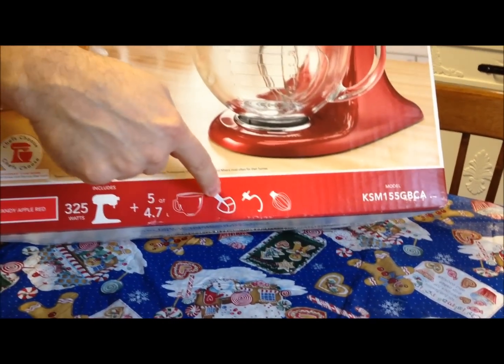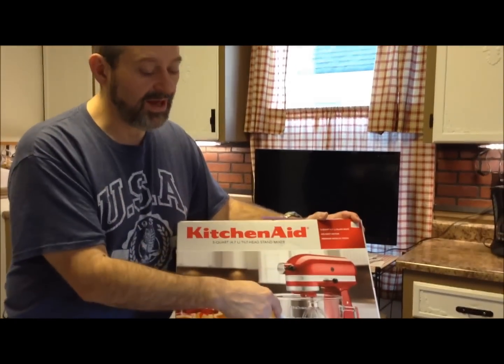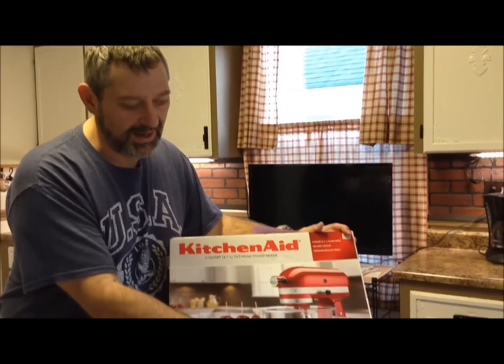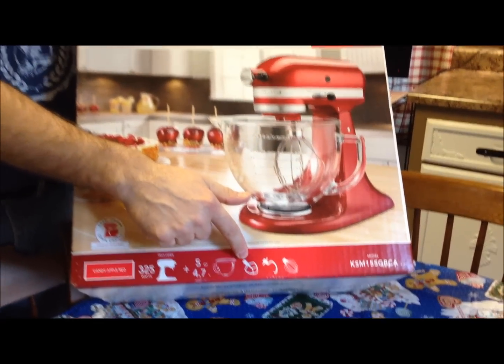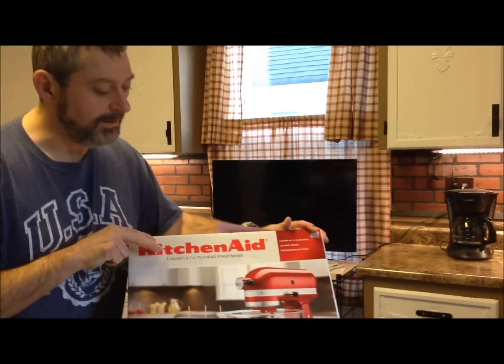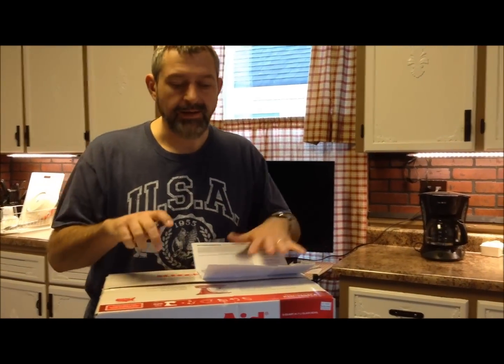Those are the two differences I found. The glass bowl by itself is $50 anyway, so you're basically getting a $50 upgrade. I would assume the metal beaters are also more expensive than the plastic ones. The regular Artisan mixers are generally $350.